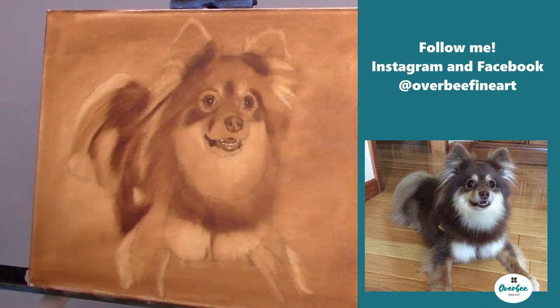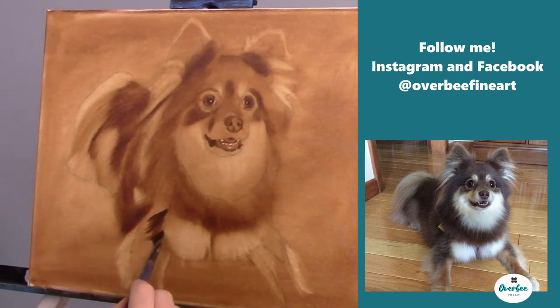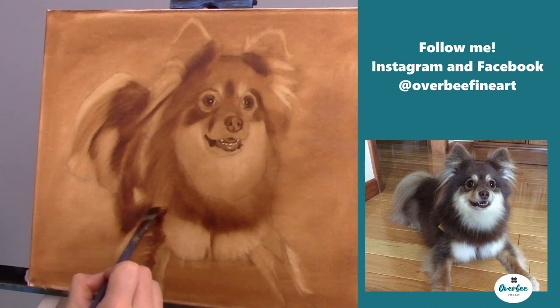Now let's move on down to the leg. The way the dog is laying, the brush marks need to kind of go up and then over to give that appearance of how the hair is laying on the dog.